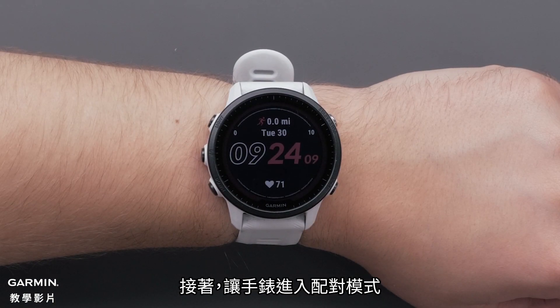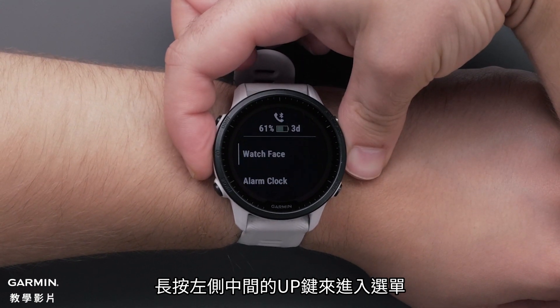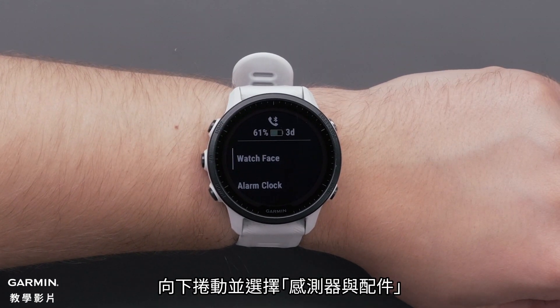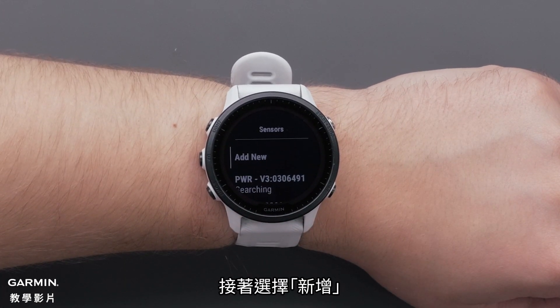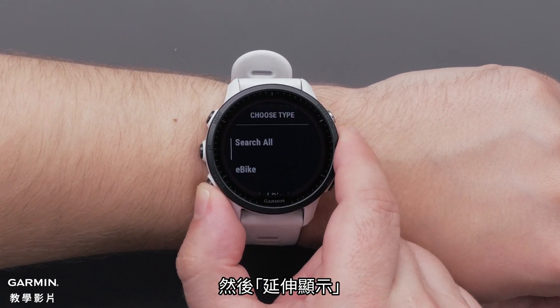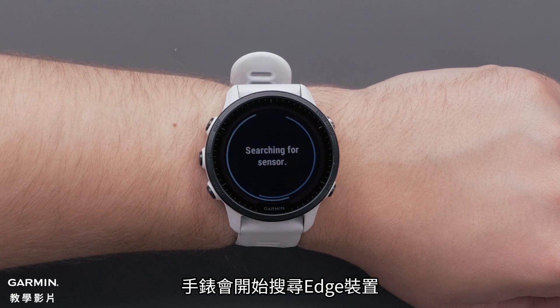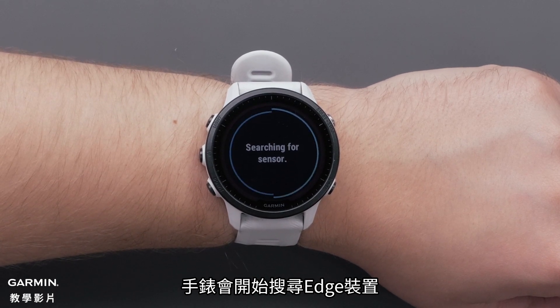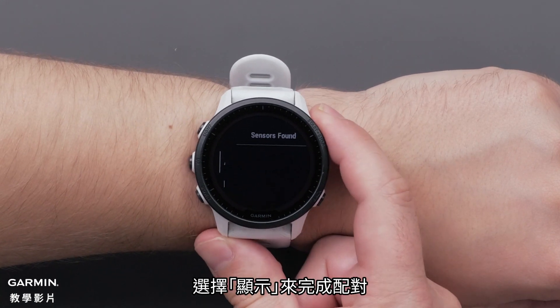Next, put your smartwatch into pairing mode. Press and hold the middle button to access the menu. Scroll down and select Sensors and Accessories. Then select Add New, followed by Extended Display. Your watch will then start searching for your Edge device. When the Edge is found, you will see it displayed on the watch. Select Display to complete the pairing.